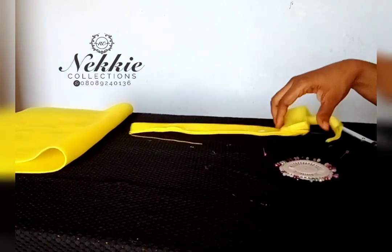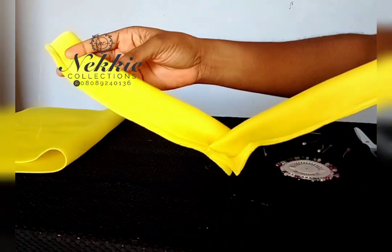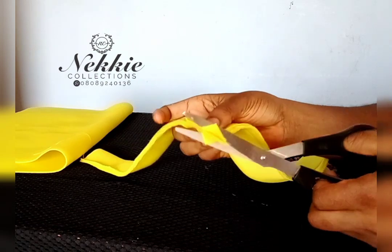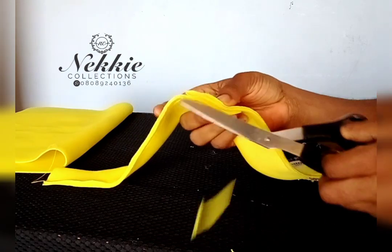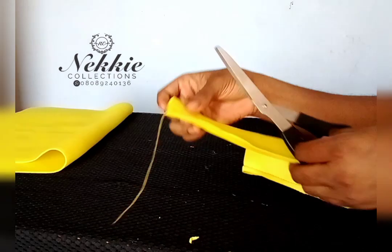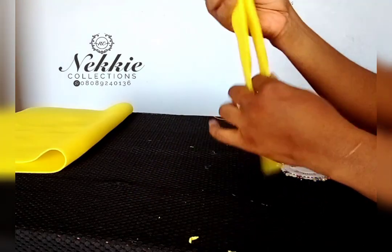I've sewn it and now I'm trimming off the little excess at the front where I joined the two pieces together. After trimming, I'm going to find the center of the band and then join the band to the body — center to center.